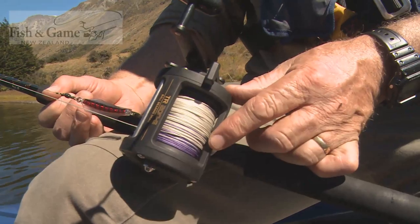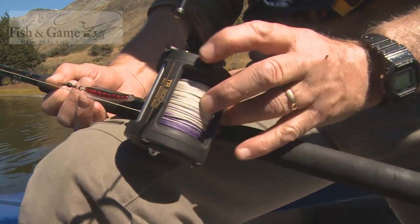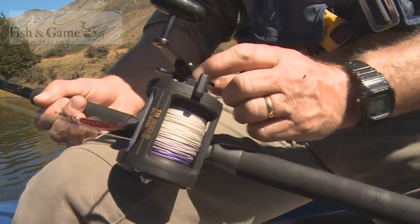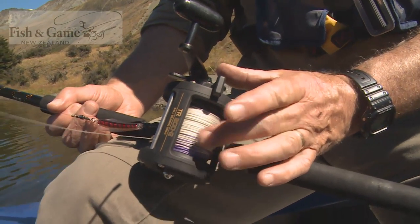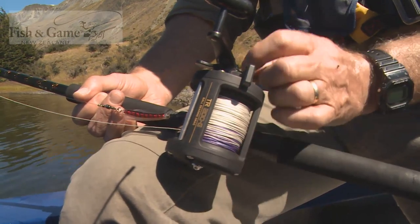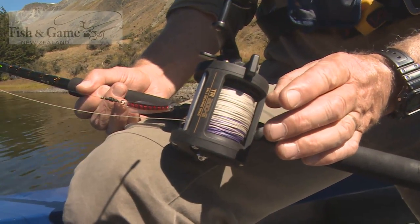With reels, you get what you pay for. This one here is a good quality level wind reel. Here's the release for the drum — it'll let you freewheel your line out when you're actually setting your line. The drag here will dictate just how much pull is on your line before your reel releases it. That's quite important to have right once you do have a fish on, but when you're trolling, keep it reasonably tight so that the line isn't dragged out on you.